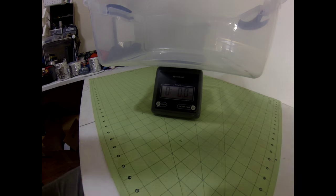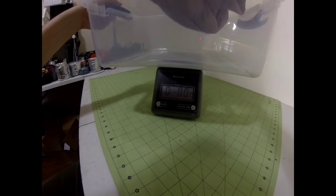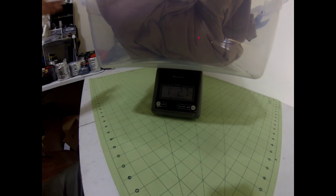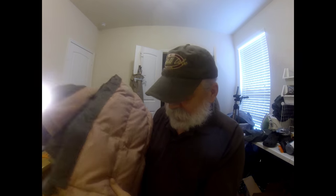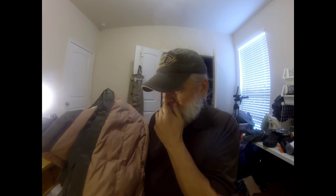We started out at one pound five ounces and now it's one pound two point seven ounces, so we shaved somewhere in the neighborhood of three ounces off. It actually makes a pretty nice-looking little quilt. I like the color scheme - olive drab with the tan channels brings to mind the M42 down sleeping bag you used to be able to get for four or five dollars at the surplus store.